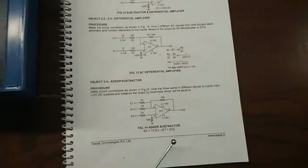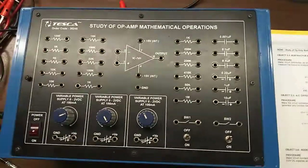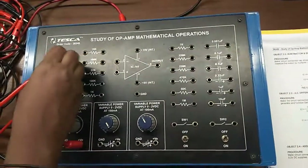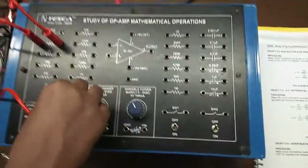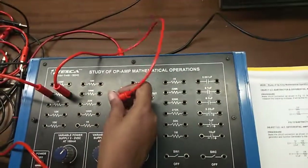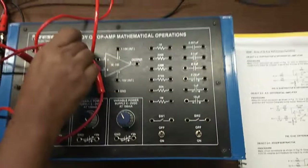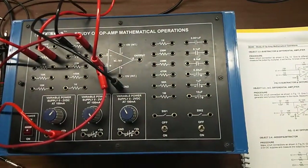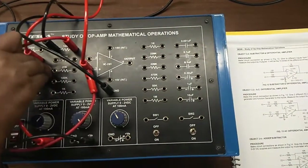Our next experiment is to study the adder-subtractor. First, we will connect the positive supply to a 1 k resistor and give this to terminal 3, then connect terminal 3 to ground with the help of a 10 k resistor. Now we will connect a supply to terminal 2, and give another supply to terminal 2 with the help of a 1 k resistor.